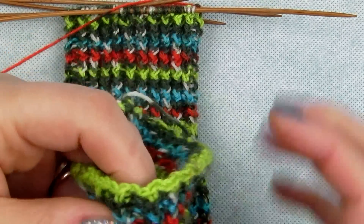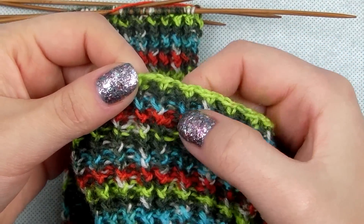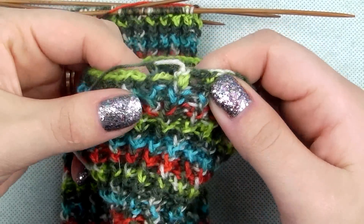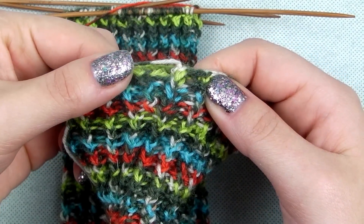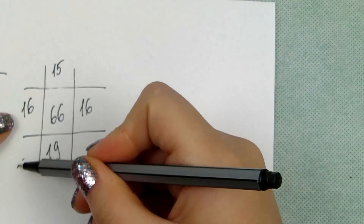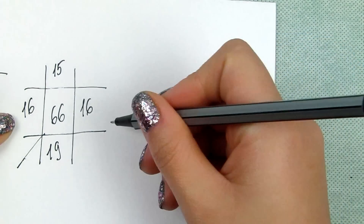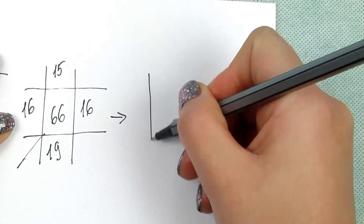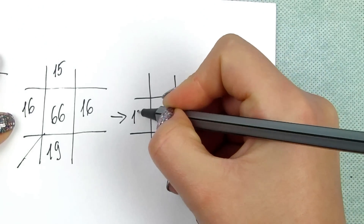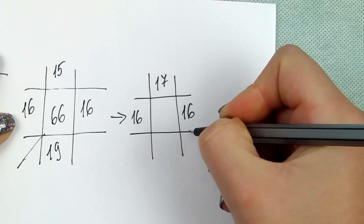The last increase gives a comfortable fit to the sock. To remind: we have 16, 15, 16, and 19 stitches on the needles. We have to add stitches to get to 72 stitches. First, reposition stitches on the needle to have 16, 17, 16, and 17 stitches.